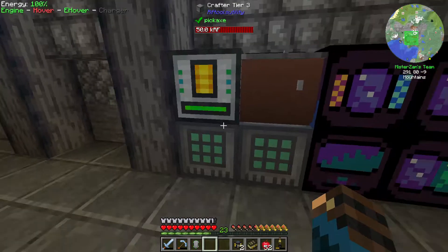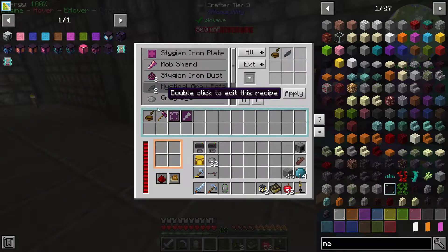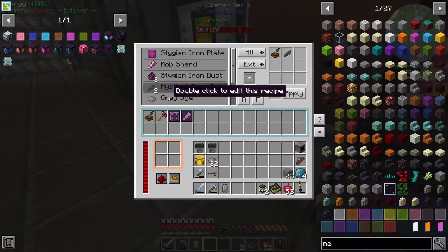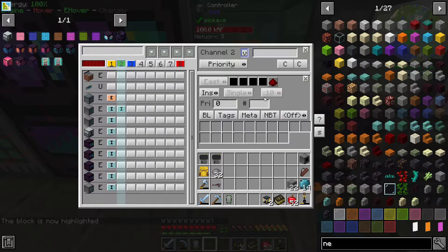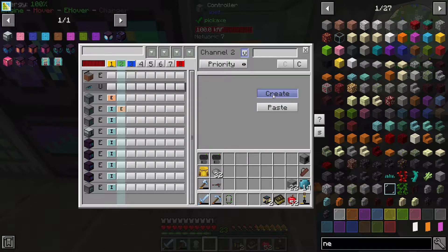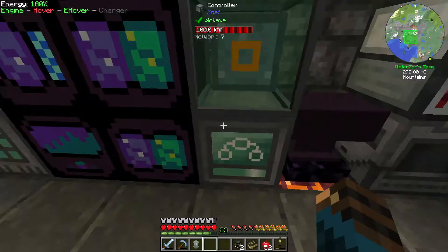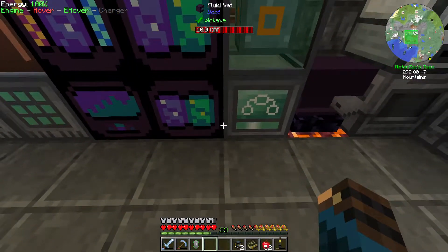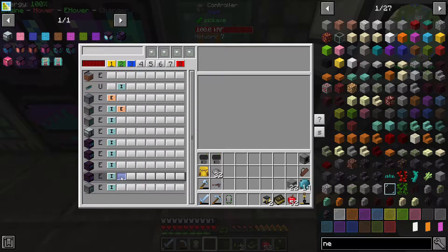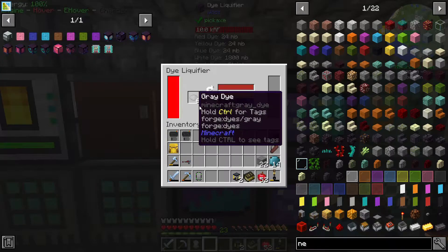This should start making some dyes. We need to first put an item channel to extract the gray dye towards our dye liquefier. Our crafter should be extracting. Let's put this on insert as well but it should be blacklisting gray dye, so that everything else will go back to our storage system except for the gray dye, because we need to make use of it. The dye liquefier needs to make use of the gray thing. So we put that on the dye liquefier - whitelist gray dye. So if we have gray dye here, it should start importing that towards here.